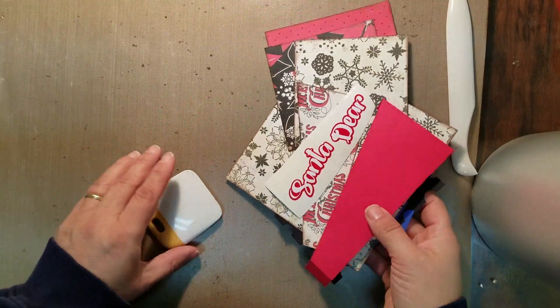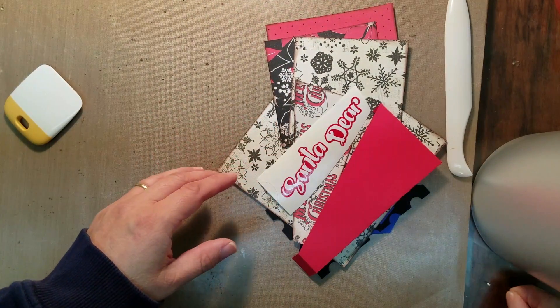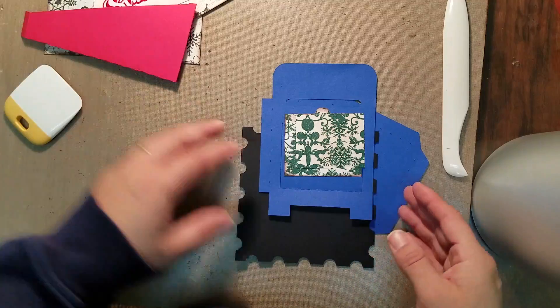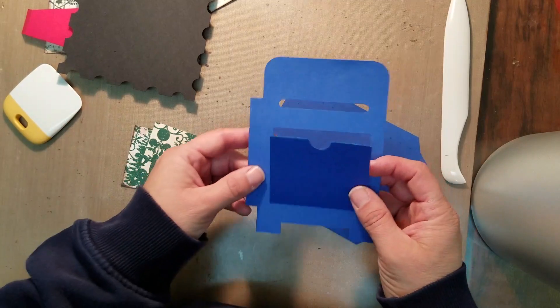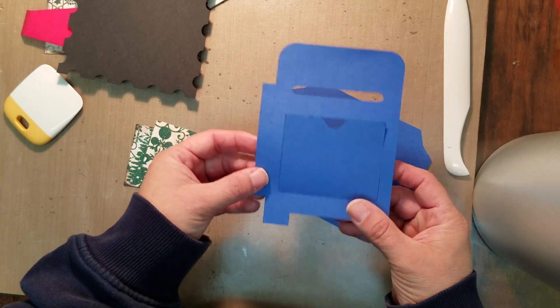Hi everyone, we're back and we're going to be continuing our Christmas project — or whatever project you want to turn this into — our Exploding Box book project. We're going to be working on one of the add-ons or accessories pages, and that's going to be this little mailbox that's going to slip into one of our pocket pages here.